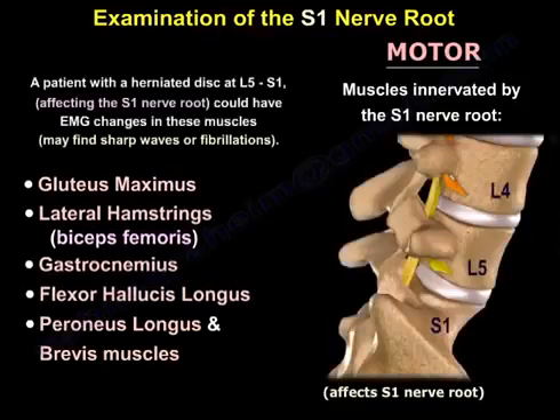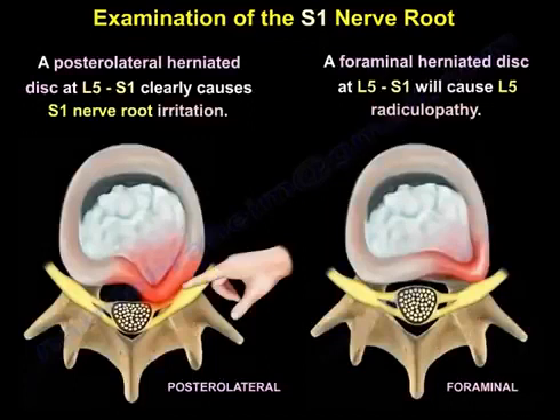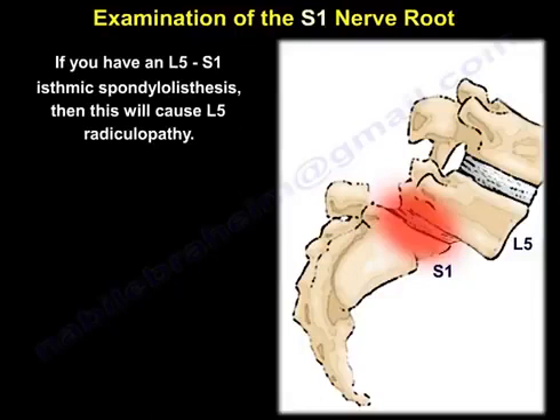A patient with a herniated disc at L5-S1 affecting the S1 nerve root could have EMG changes in these muscles — you may find sharp waves or fibrillations. A posterolateral herniated disc at L5-S1 clearly causes S1 nerve root irritation. But a foraminal herniated disc at L5-S1 will cause L5 radiculopathy, and an L5-S1 isthmic spondylolisthesis will also cause L5 radiculopathy.